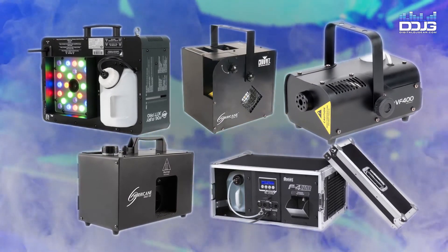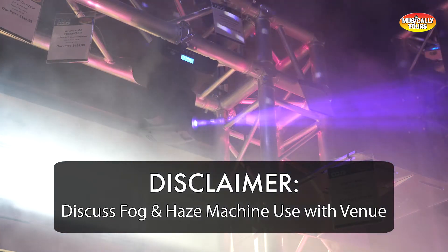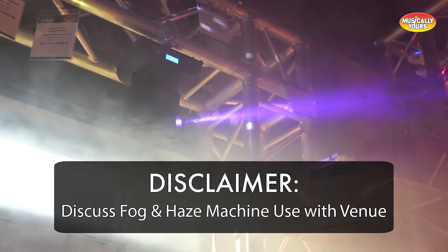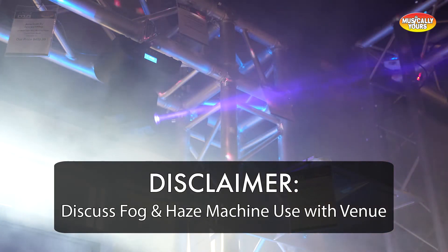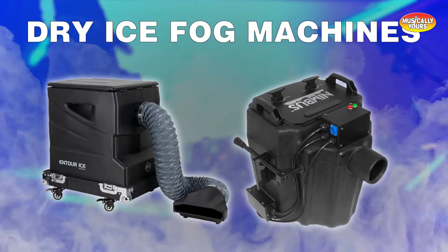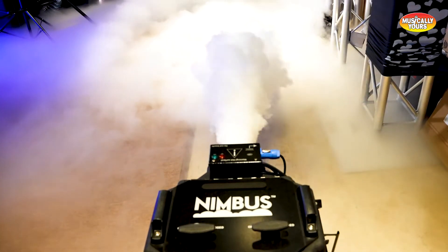Disclaimer: if you are looking for fog or haze machines to use at live events, make sure you talk to the venue before you use them, as these machines can trigger the sprinkler system. First, we are going to cover dry ice fog machines — the Chauvet Nimbus dry ice fog machine.